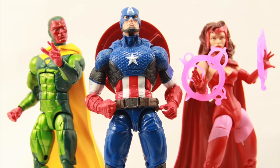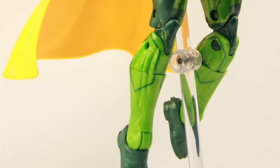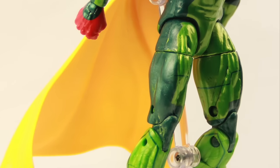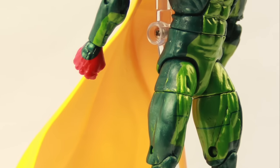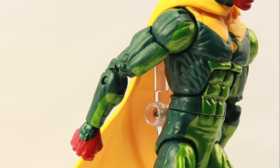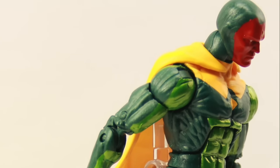We'll be looking at the entire wave, including the Hulkbuster figure, which I know is the big one everyone's been waiting for. We'll be looking at that in the next couple of days along with all the other figures, so stay tuned for that. As always, please leave a comment and let us know what you think. If you're so inclined, please like the video, and if you haven't already, please subscribe. Until next time, I'll catch you later.